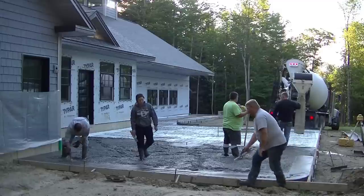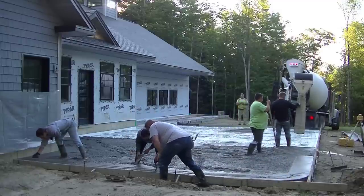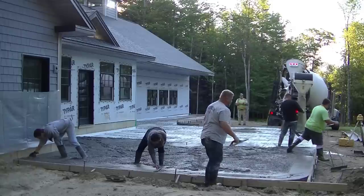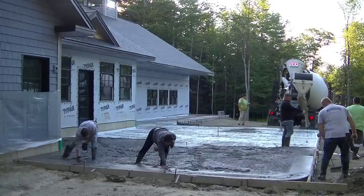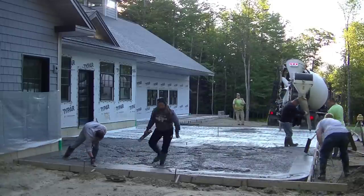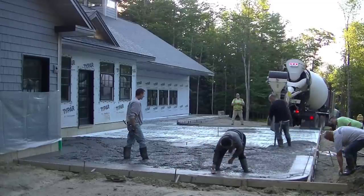Right now we're wet-setting a double roll of rebar around the outside edge to help reinforce the edge of the slab a little bit more. This patio is basically on average about four inches thick — there were some spots that were five, but for the most part it was four inches thick.